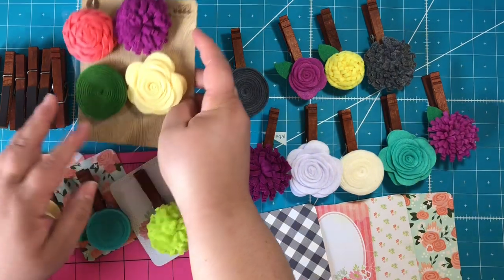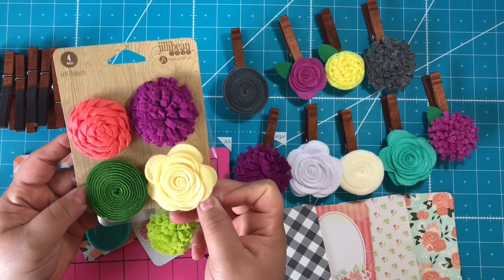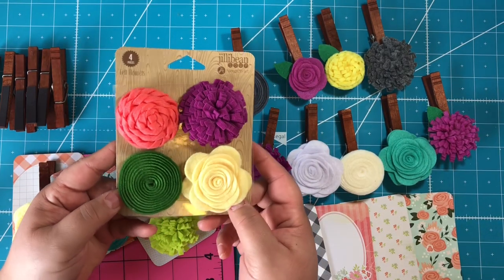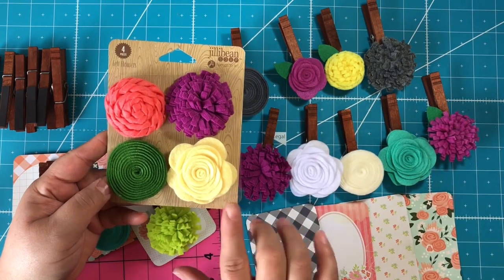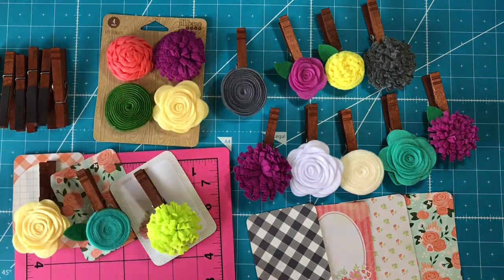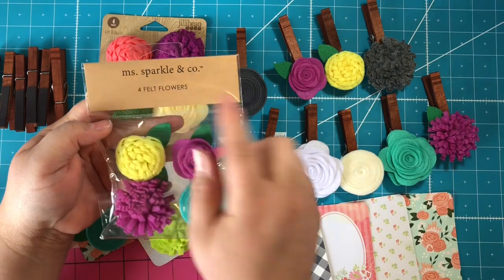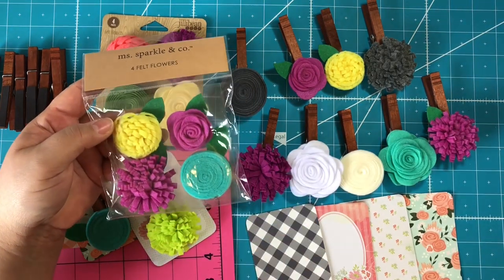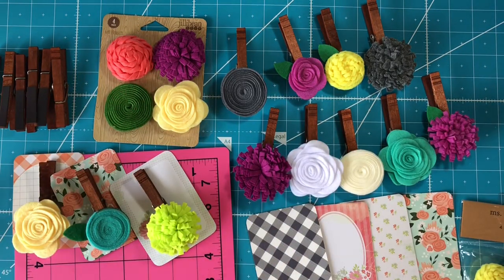The flowers I'm using here — some came from Michaels and were on super clearance. I took the packaging off but these are the jelly bean soup felt flowers, and they come in really pretty colors. I think I got this package for about $2 on clearance. The smaller ones I got at Joann's and they are the Miss Sparkle & Co brand, which I really like working with.